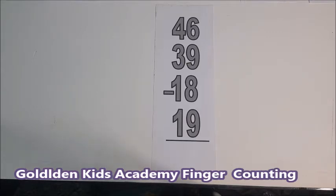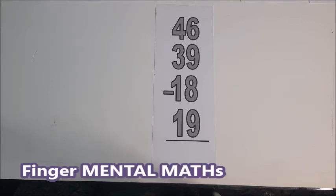This is Golden Kiss Academy, Finger Counting. Today's topic will be based on mental math. Let's watch how to use our fingers to do mental math.